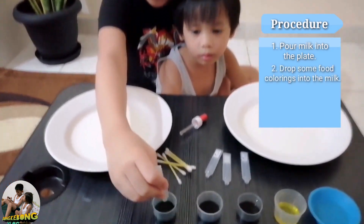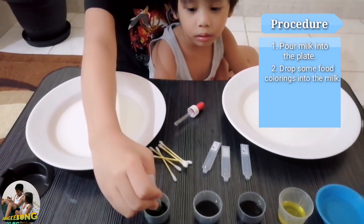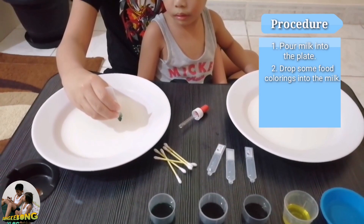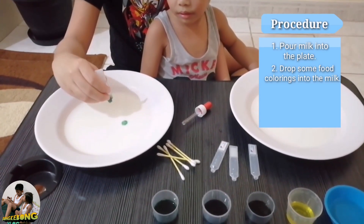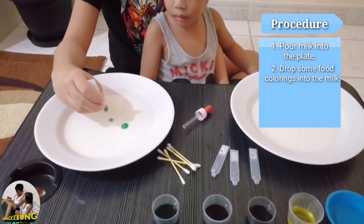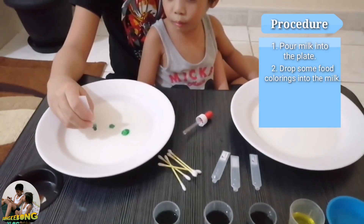Now we are going to drop some food coloring. We are going to use the dropper. We should only use a few drops so we won't put in the whole thing.